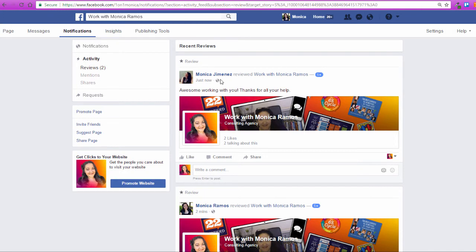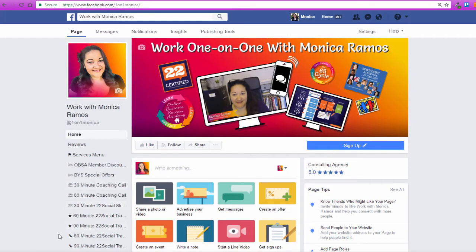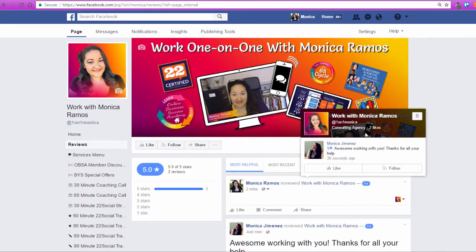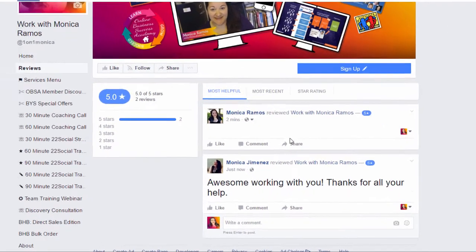I can see all my reviews under the Activity tab in notifications. But let's say I wasn't on when it happened and I didn't see that pop up — I can go then to Reviews or click on here either way to get to the reviews and see them. And now there are two reviews, both five stars: one with a comment, one without.